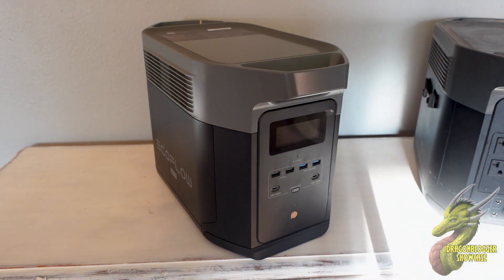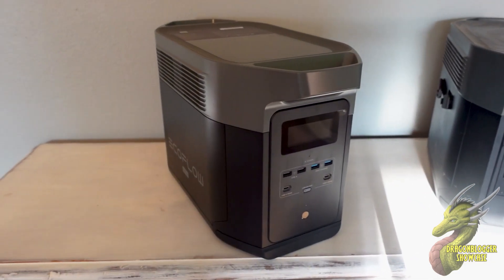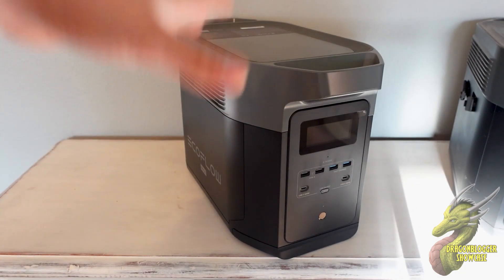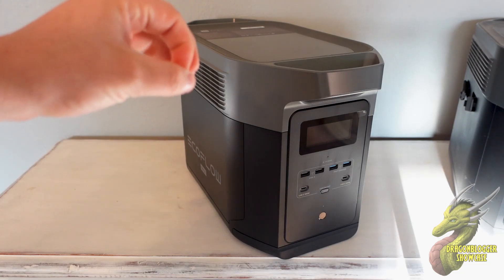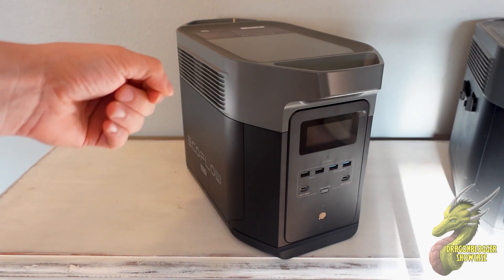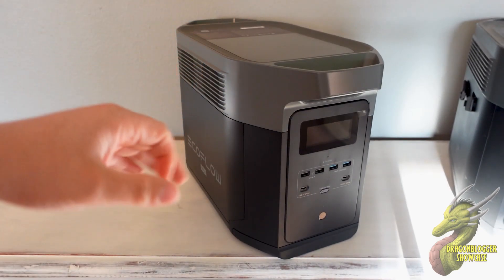The Delta Max 2 features 2048 watt hours, as opposed to 2016 of the original Delta Max. It's going to have basically all of the same features, but one key feature that really sets this apart is LFP battery technology, which is LiFePO4. That means that this battery is going to hold its total charge capacity for years and years and years to come.